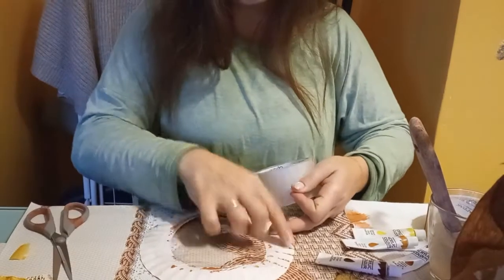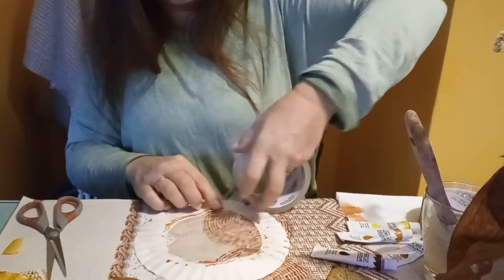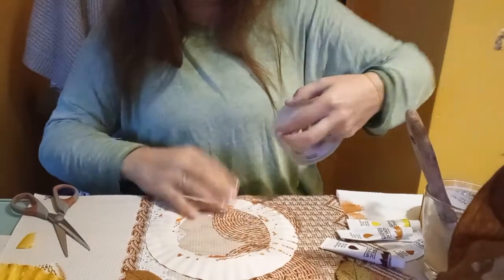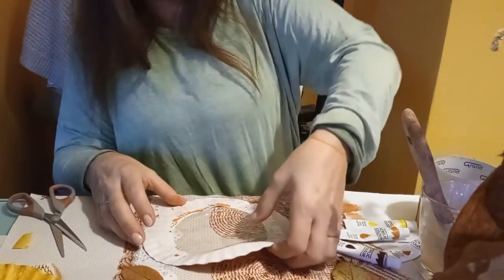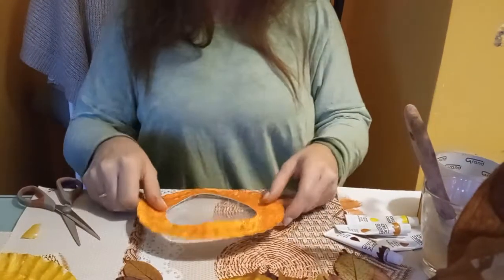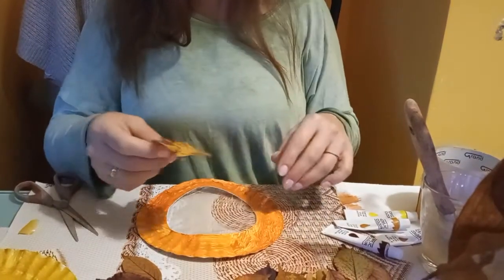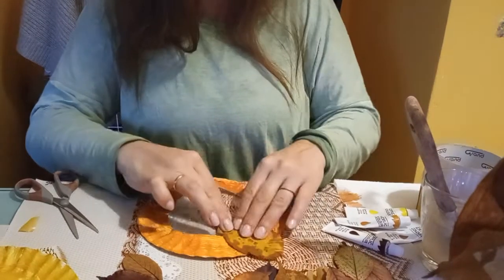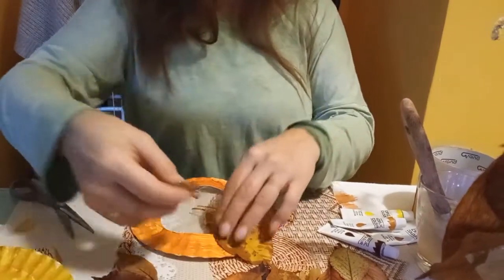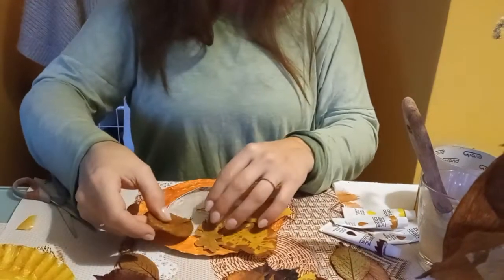I dobrze, że tam jest cerata, bo gdyby tam było coś papierowego, to potem nie mogłabym tego odkleić. Więc pamiętajcie, żeby położyć tą tackę na czymś, od czego się potem będzie mogło to odkleić — żebyście sobie nie zepsuli. Od ceraty się odklei. I teraz możemy układać kompozycję z liści, które się po prostu przykleją do tej taśmy. Układamy sobie z różnych liści, które wcześniej trzeba pójść na spacer i uzbierać.